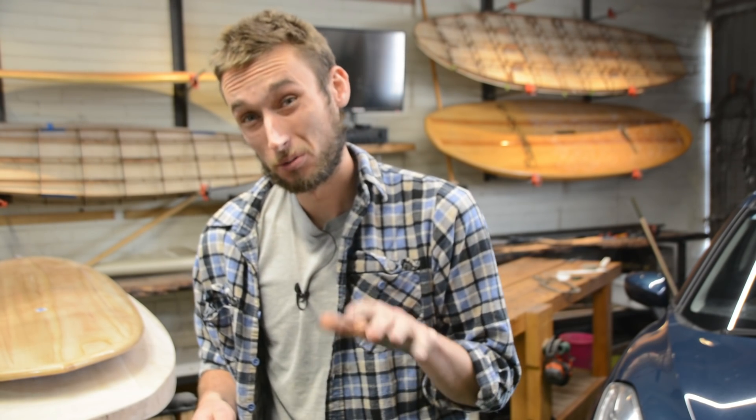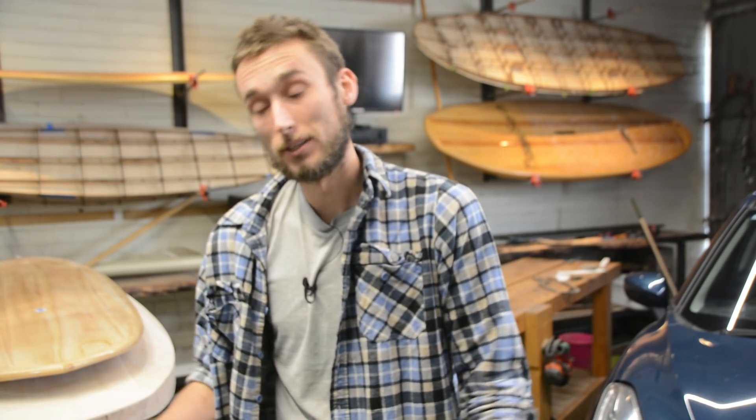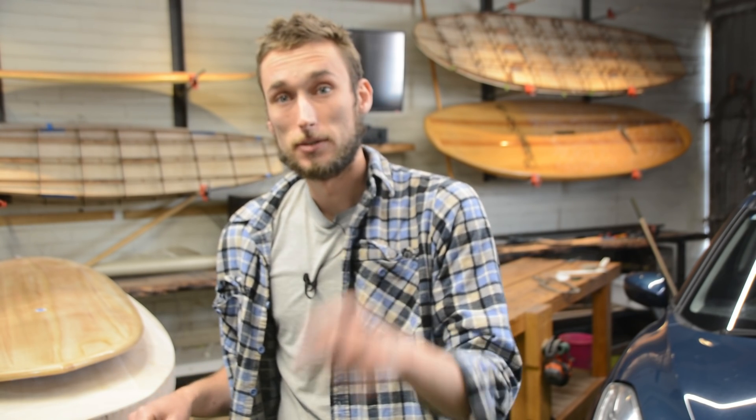This video is getting a little bit long so we're going to end it here. In the next video we're going to finish this board off, which will be a quick overview of the fiberglassing process — we won't go into a lot of detail, but we will cover a little bit — as well as finally installing the fin hardware, the leash plug, the vent plug, and all that stuff, as well as polishing up the board and getting it ready for the water. We're getting really close — hopefully you're enjoying this series so far. We'll leave it here but catch you next time, bye.